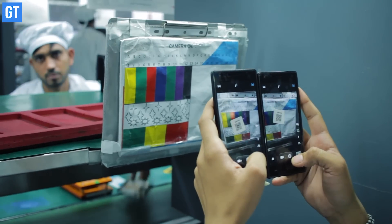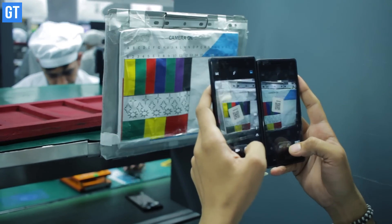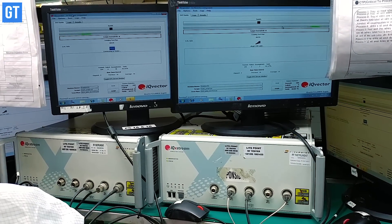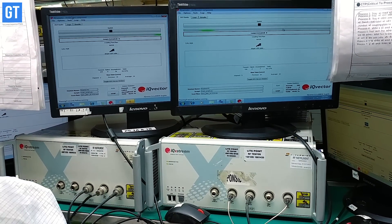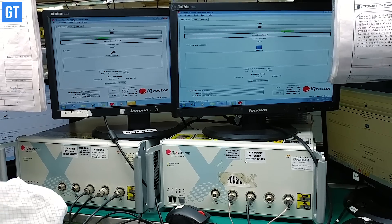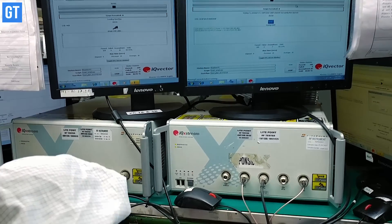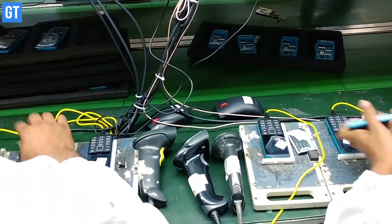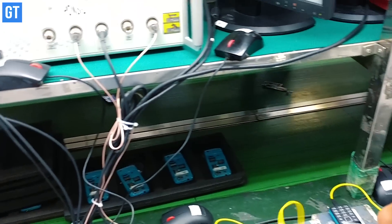After a go-ahead from the technician, the phone moves towards getting its identity — which is its IMEI, or International Mobile Equipment Identification code. This is a unique code assigned to each and every phone, and it helps mobile operators to identify the phone and provide services to it.